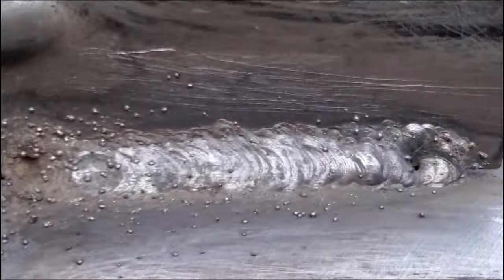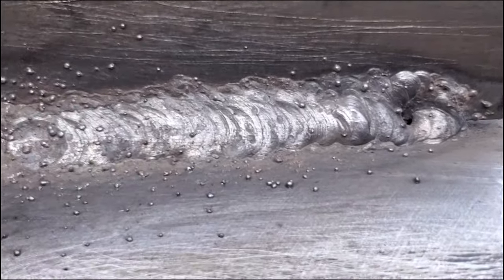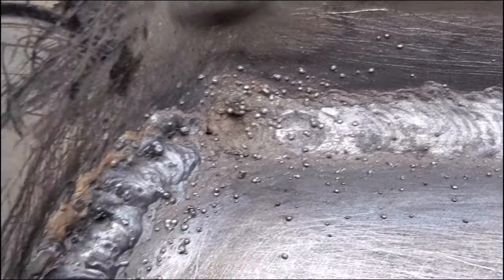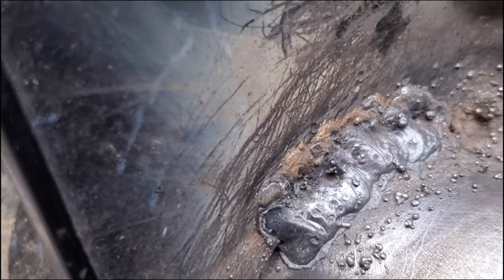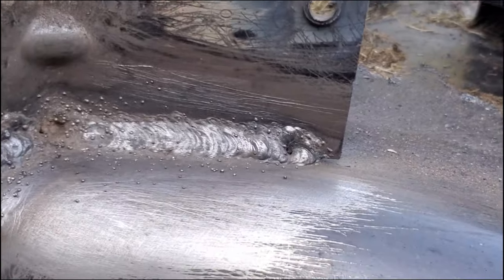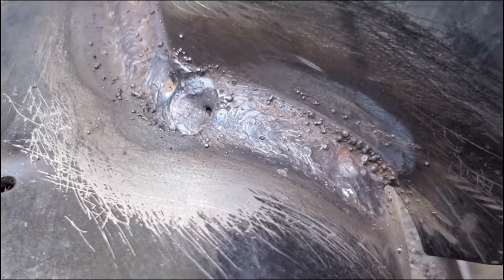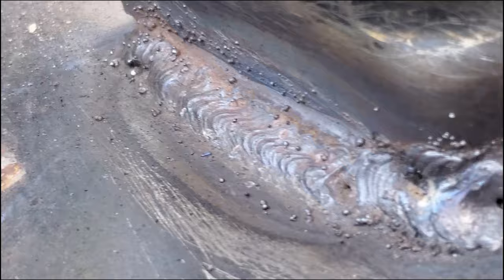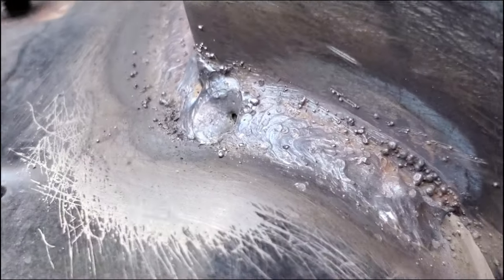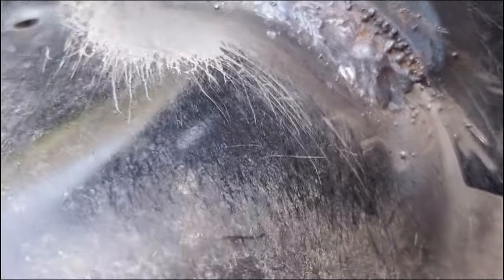Here you can see the inside — this side came out pretty good once I did my second pass. I'm not a professional welder, and I'm sure you professional welder guys are already leaving comments. That's fine — I'm not saying this is what you'd get at a welding shop. But this is going to hold this bracket on just fine.